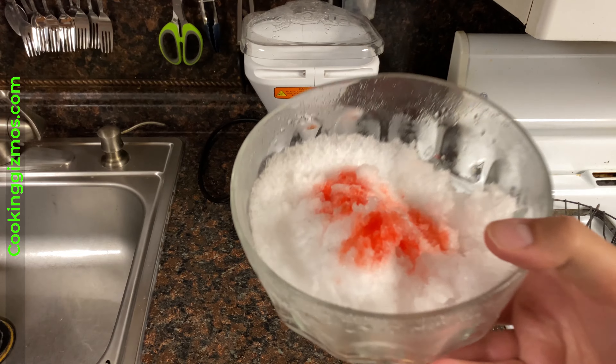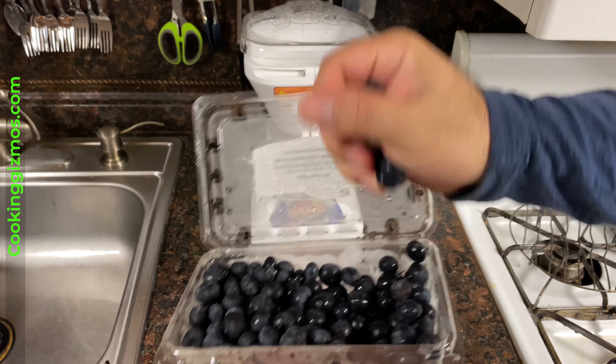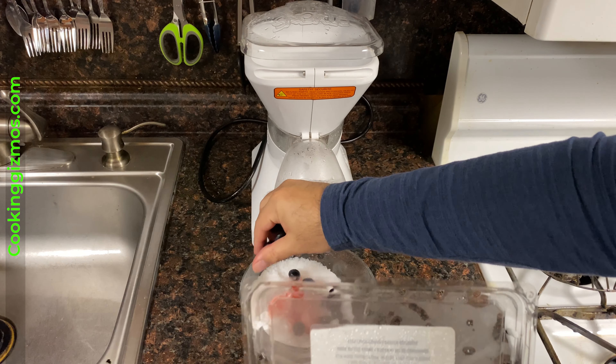I'm going to play a little like this. Add the dough. Add this dough. Add the dough.